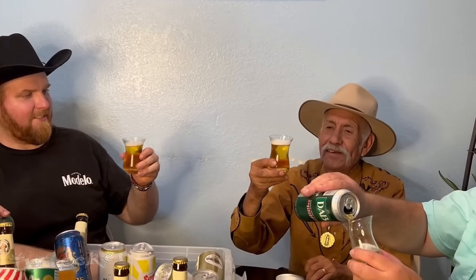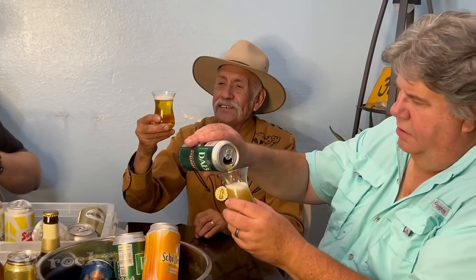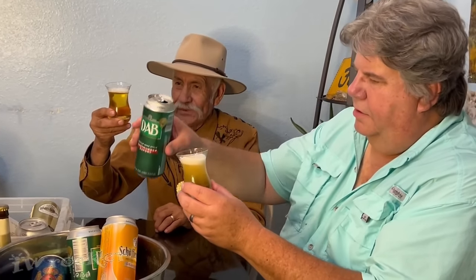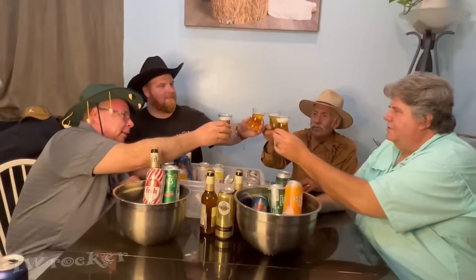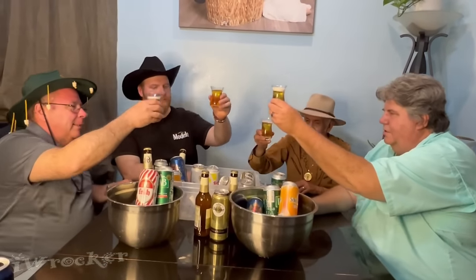Nice, baby. It looks nice. Five percent. That's good. Nice job, daddy. Looks good. Nice. That's nice looking beer. There's a nice head on it there. Here we go. Salud. Prost! Cheers!